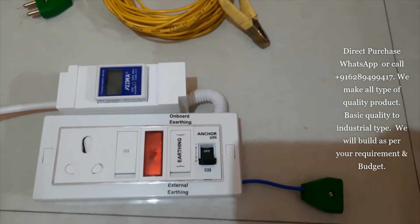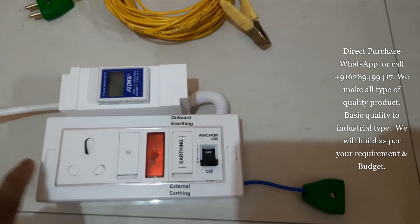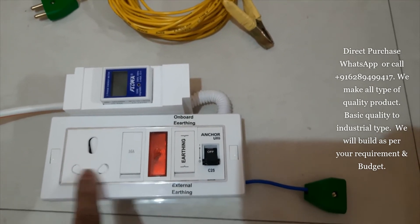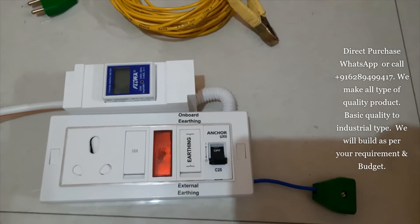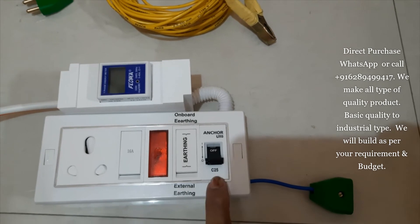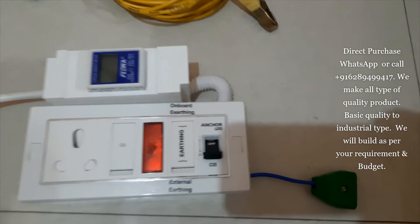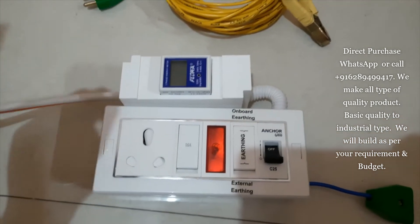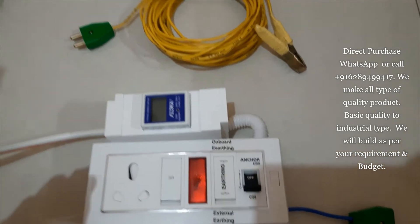This is made with a PVC box, and all the switches and socket — from here to here — I use one of the branded companies, Pritham. And this one, as you've seen, it's Anchor. Either we use Anchor or we use Pritham, and that meter comes as Flora.